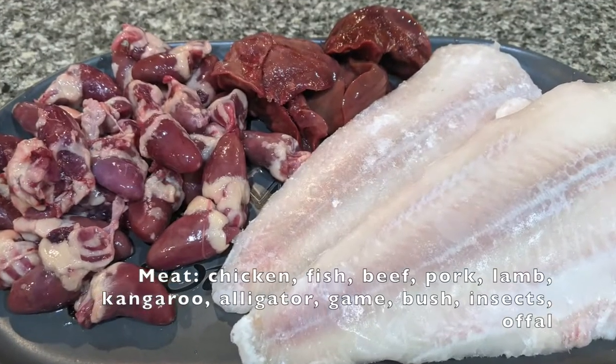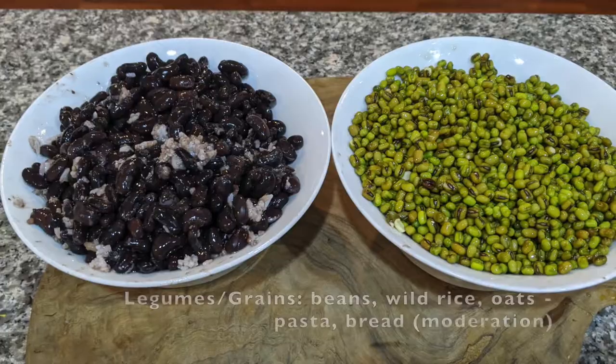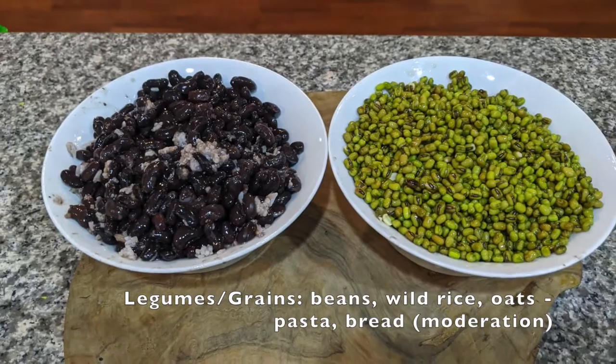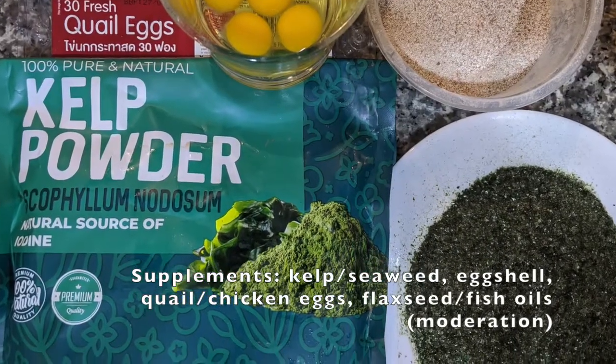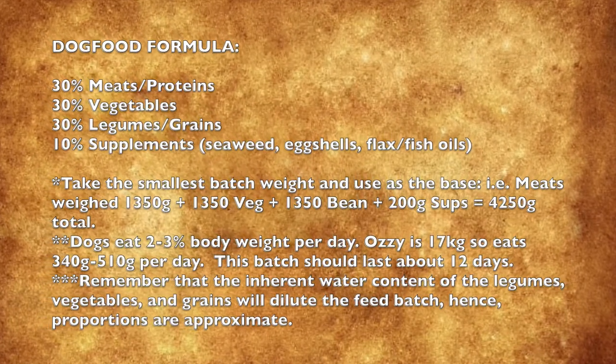Select what is inexpensive from your local market. The important thing is to have a wide diversity of ingredients to maximize nutritional inputs. This formula has 30% each of proteins, vegetables, and legumes, plus 10% other homemade supplements.